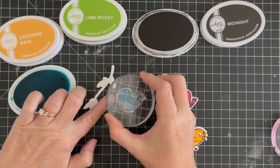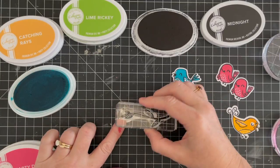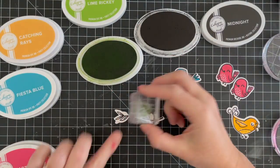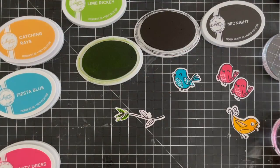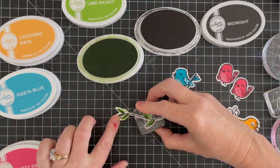Now I'm just stamping the outline first and then doing the filler image right on top in several different colors. These Lovely Birdies stamps are so adorable — they're really fun to play with. You can stamp them in all sorts of different colors for fun, bright, cheerful cards. I know you're going to love playing with this set.